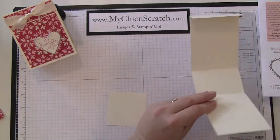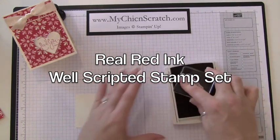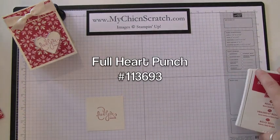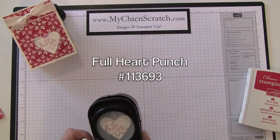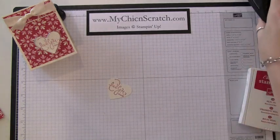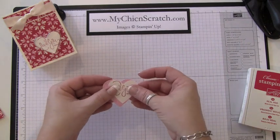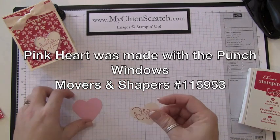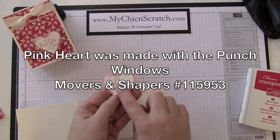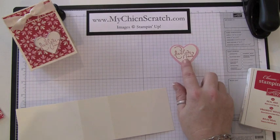First I'm going to stamp the 'Love You Much' sentiment using Real Red ink — this is the Well Scripted stamp set. You can stamp it anywhere on the square because we're just going to take the heart punch and punch it right out. There's one other piece of cardstock I forgot to mention: in your supply bag you'll have an extra pink heart to attach. This heart came from the punch, and this one came from the punch windows with the Movers and Shapers — I have a video on how to use that if you need help.